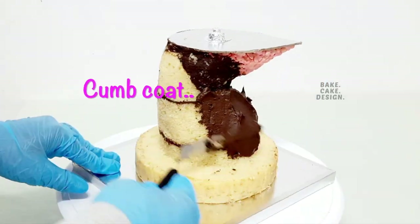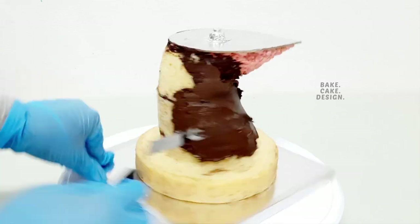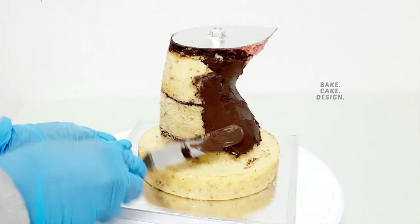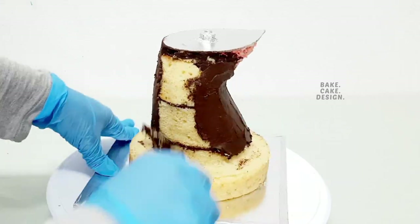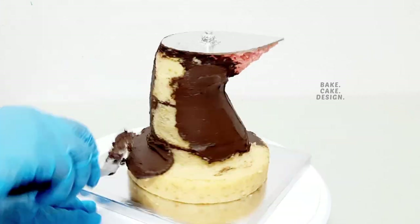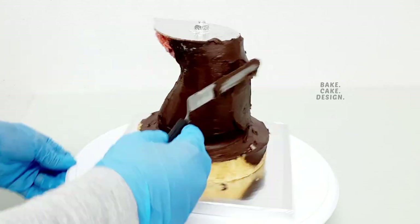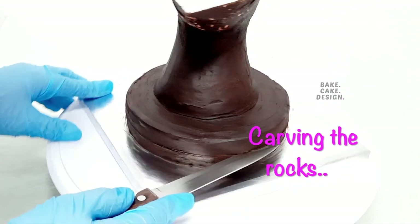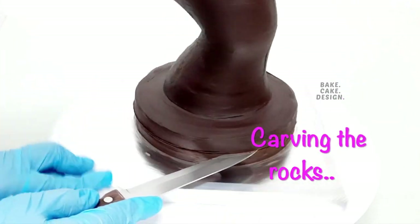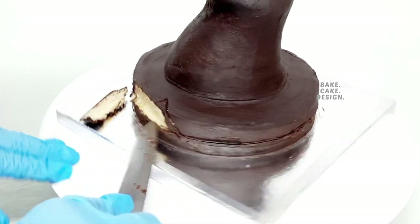Apply the crumb coat and cool it for at least 20 minutes. This will help the cake stay moist. Let's carve the rock part of the cake in a more detailed manner. Save all the cake crumbs for using them later.